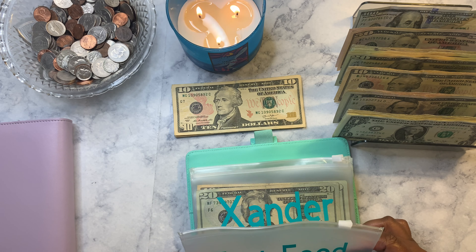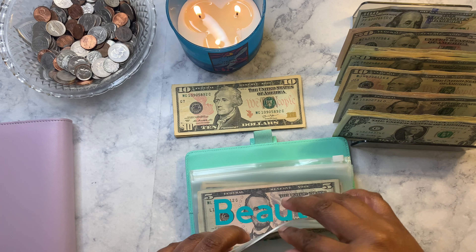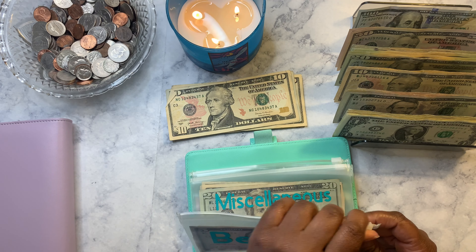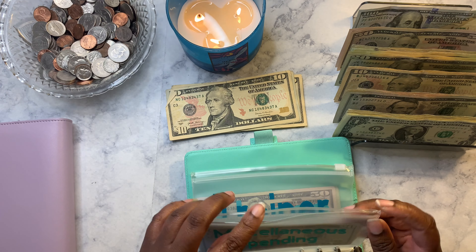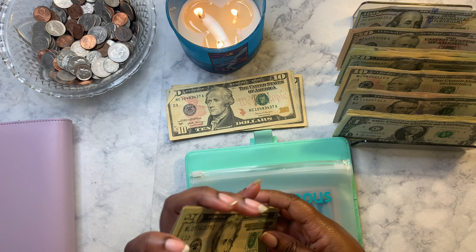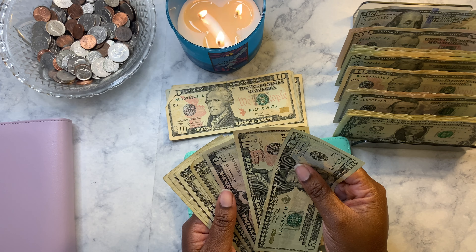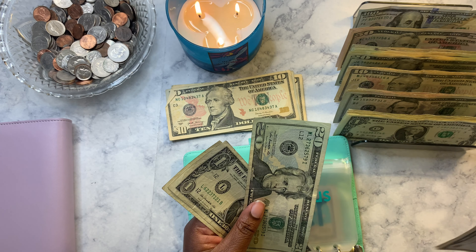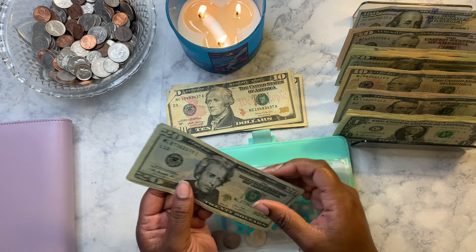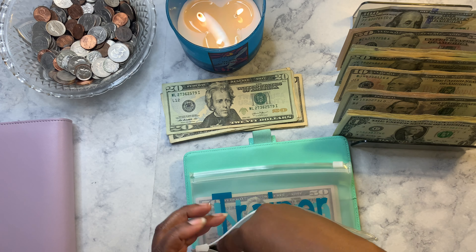Fast food is empty. Xander — I keep what's in there. Household hasn't been used so it still has fifteen dollars. Beauty I keep. Miscellaneous spending has thirty-nine dollars. I did have to use my credit card for something, so I'm going to take the seventeen dollars out and put it to the side so we can put it toward the Amex credit card to pay it off. Twenty-two dollars is left over from miscellaneous spending.